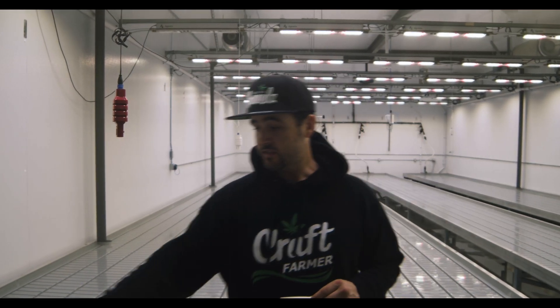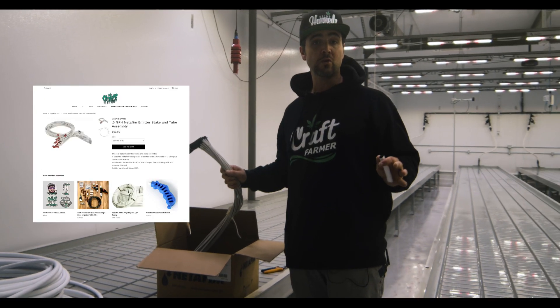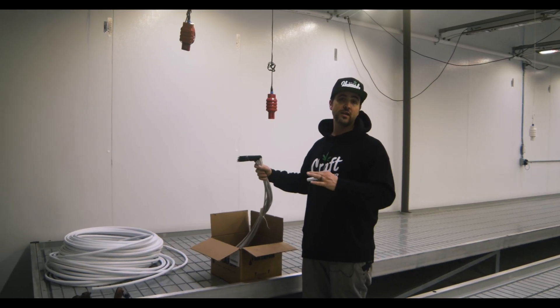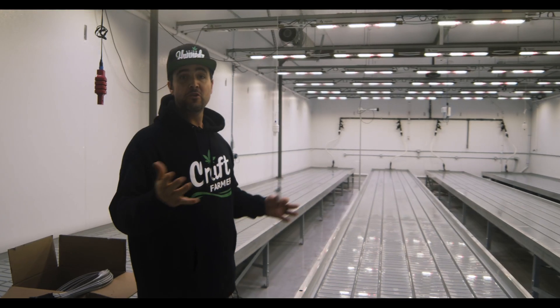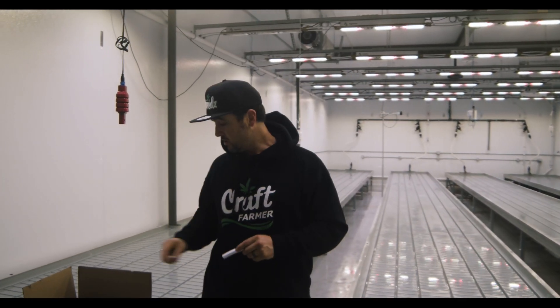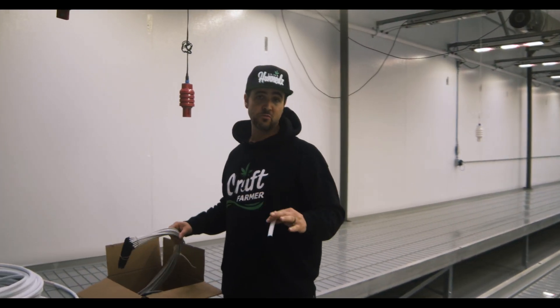What doesn't come in your kit is this half-inch bulk poly line and these drippers — that's sold in the store à la carte so you can order exactly what you need. The reason these two items don't come in the actual kit is that some of you have an eight-foot zone, some a 16-foot zone, some a 24-foot zone. This is in the store along with the drippers, so you can contact me and I can get you set up with exactly what you need.